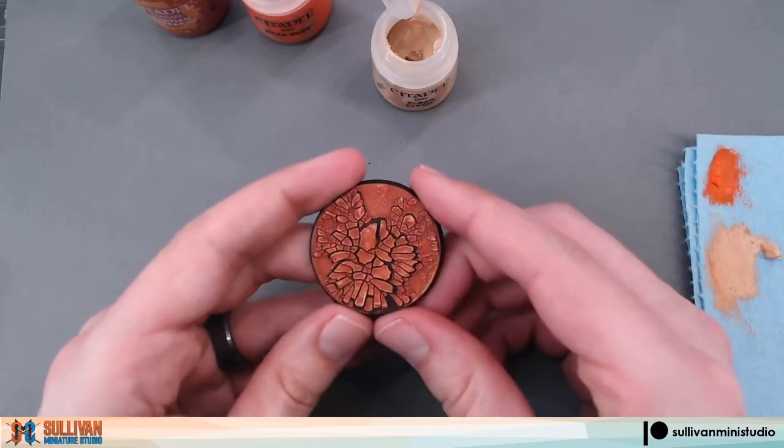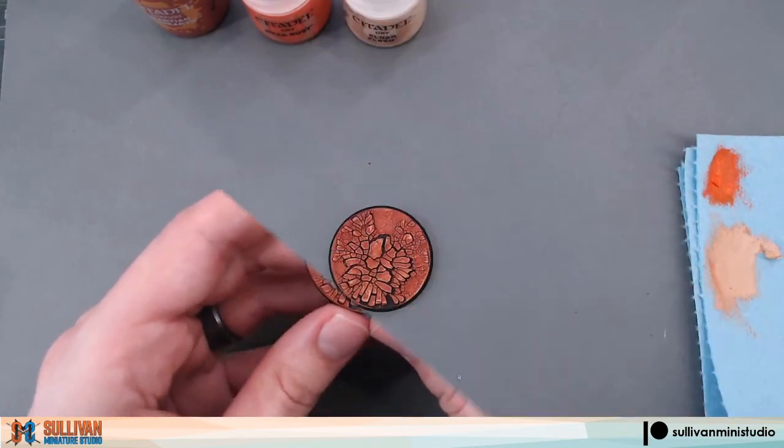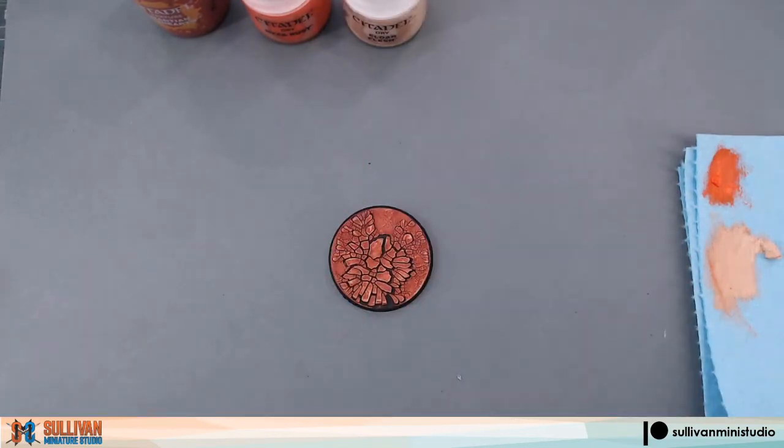And there you have it, a quick and easy Martian style base. This is Scott with Sullivan Miniature Studio. Thank you for watching.